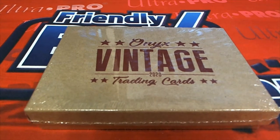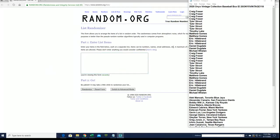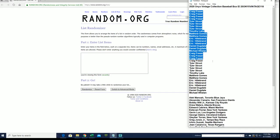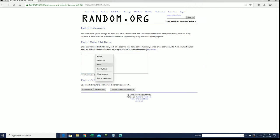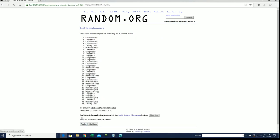All right, it's time guys. It's 2020 Onyx Vintage Collection Baseball, number 1118. Good luck everybody, here we go. We got Craig F, Two Wheels, Michael W. Let's copy and paste. Good luck guys. 34 clicks, names and players seven times each. All right, Tyler S to Craig F.